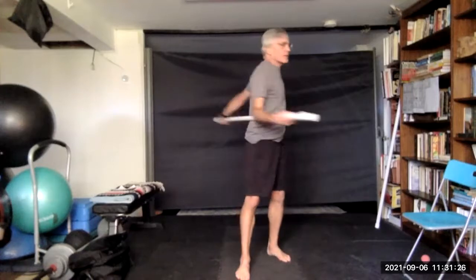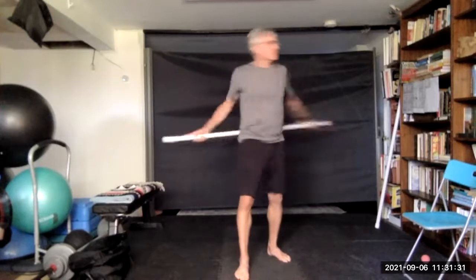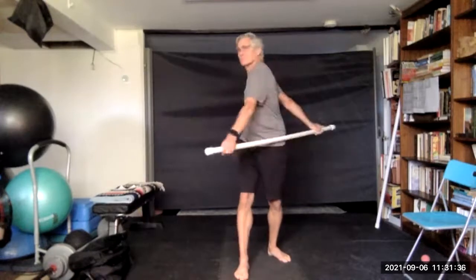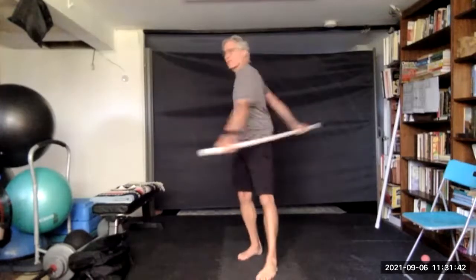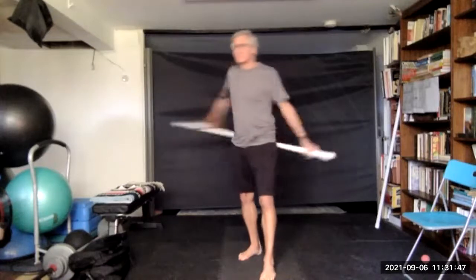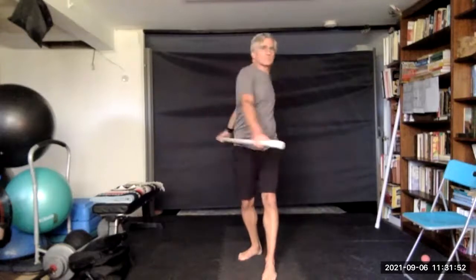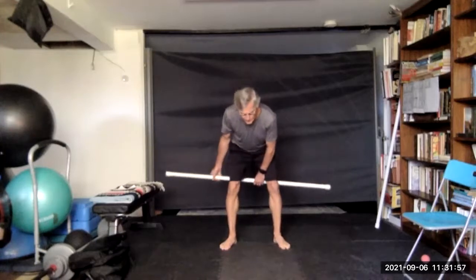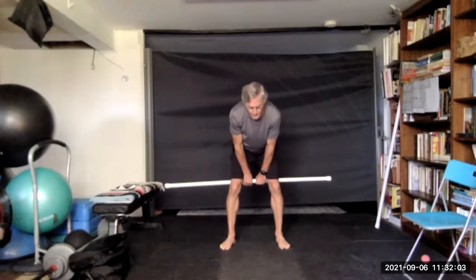Lift it up behind you and extend your arms, and oscillate back and forth. Bring it down to the waist. Step one foot forward and twist, then bring the other foot forward and twist. Bring the stick behind you right above the knees — your hands come out in front between your legs, hold onto the stick, hinge at the waist and pull up.